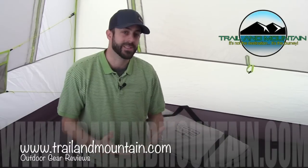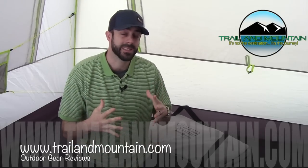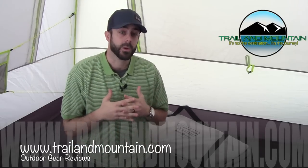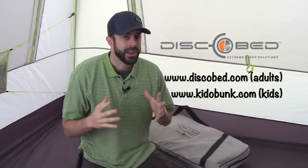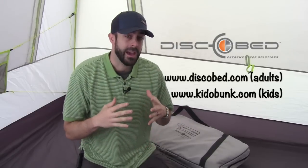Hey guys, what's up? It's Daniel with TrelloMountain.com and today I'm testing and reviewing the Kiddo Bunk. This is a bunk bed and cot system for kids for car camping. It's from discobed.com. Definitely want to make sure you check these guys out. If you're family car camping and you have little ones, these are the best thing to get for your kids.